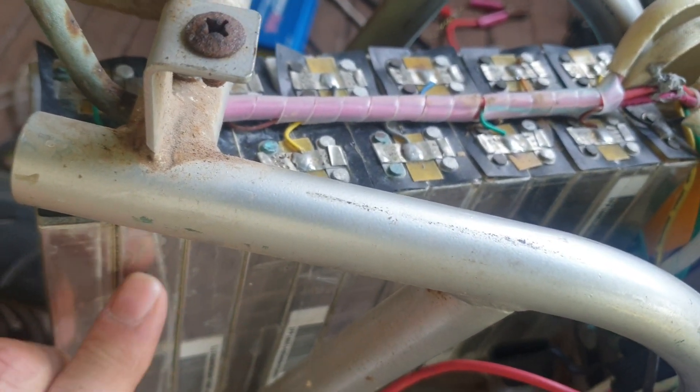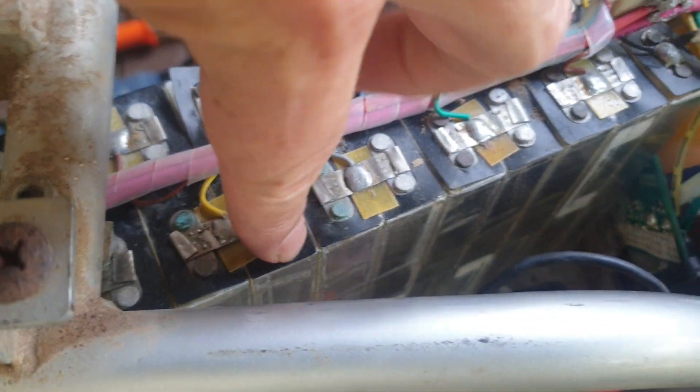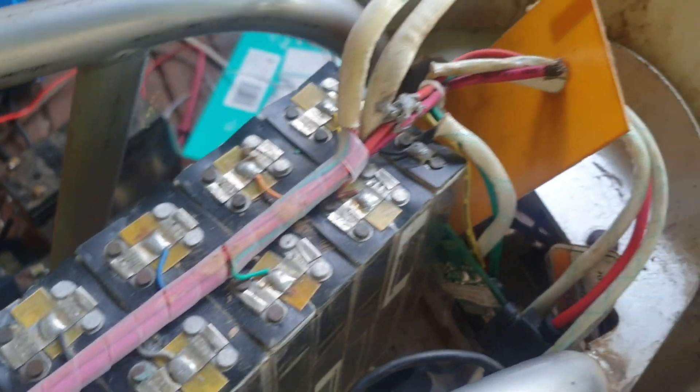I've got these packs here — this came out of an e-bike. This last cell is holding about 200 millivolts, so all the others will charge up over three volts no problem; they're holding about 3.2 each. So up to here gives me about 25 volts, so if I take the last four cells off this pack — it's not working properly anyway because of this dead cell — I should be able to get a good usable pack.